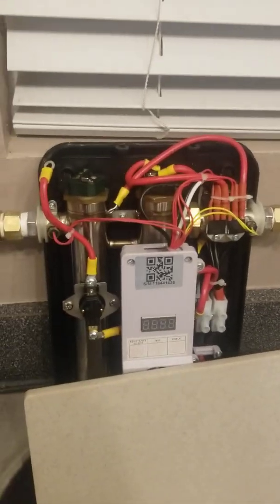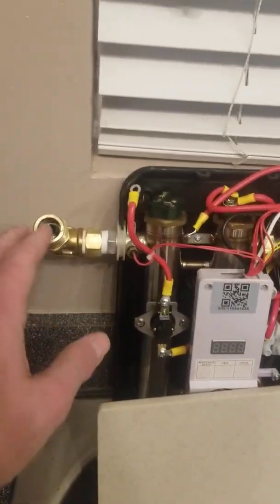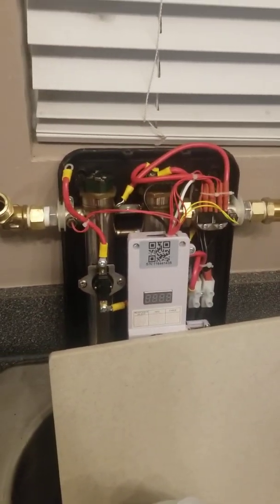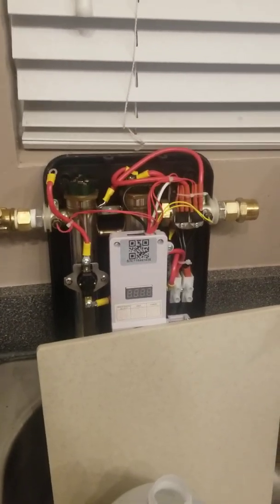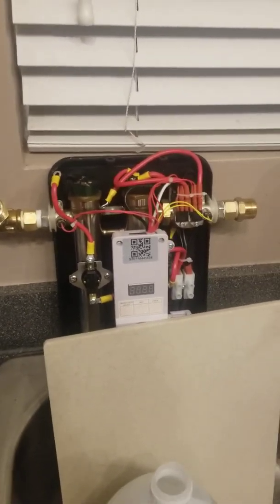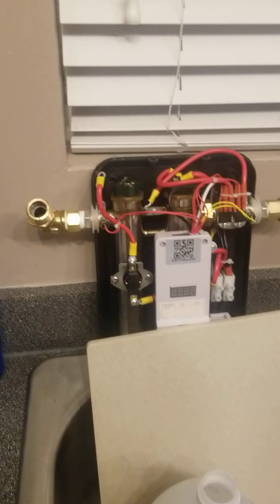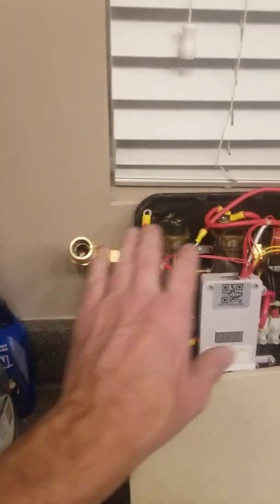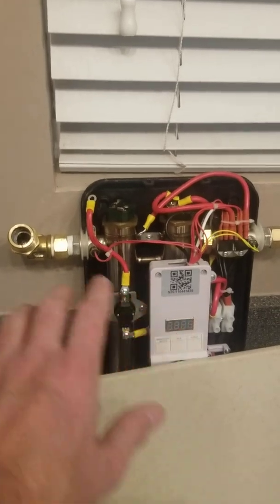You've seen people in other videos use a pump system — a closed system where they pump vinegar through, and that's the best way. Ideally I could put bypass valves on here, but it just wasn't the kind of piping I have — it was difficult to do. So I decided not to do that when I installed it. Obviously now I kind of wish I did, but it wasn't that difficult to get this off.